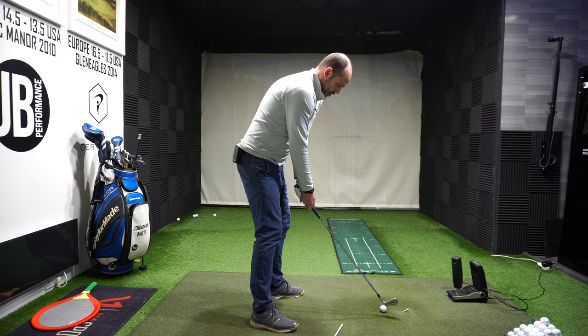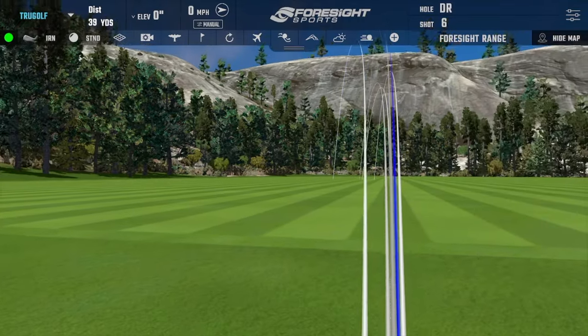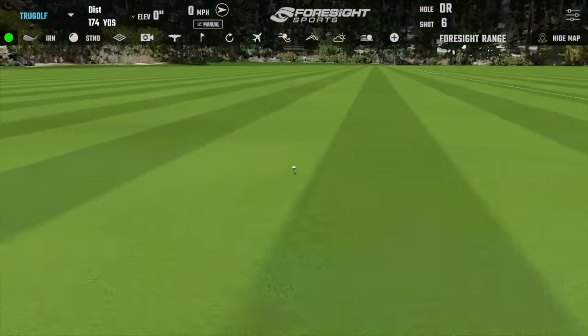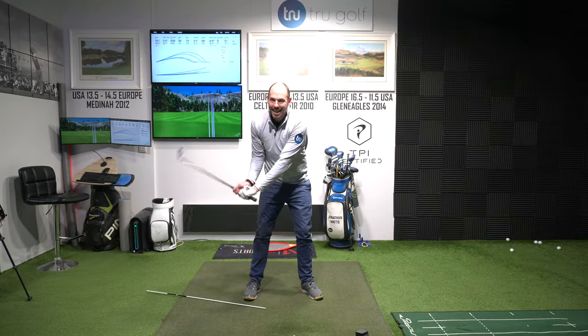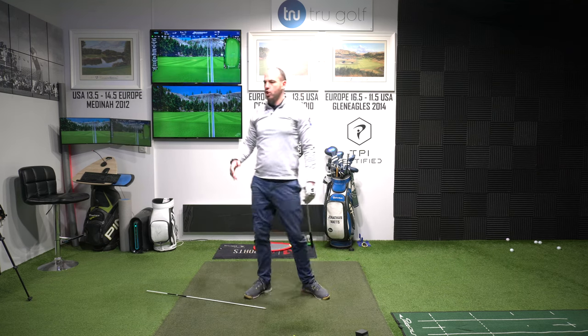Keeping that angle in the wrist until nearer impact — there we go, that felt great, loads of whip into impact. But what you're not seeing is my body stopping and my hands taking over. Whenever we're talking about generating hand speed, we've got to keep some body rotation. We cannot just stall the body and use the hands — that isn't a powerful movement and doesn't help control the club face. Unify the hands with the body — that's the correct way of generating real speed. If this video has helped, smash the like button, leave a comment, and don't forget to subscribe for more content like this.